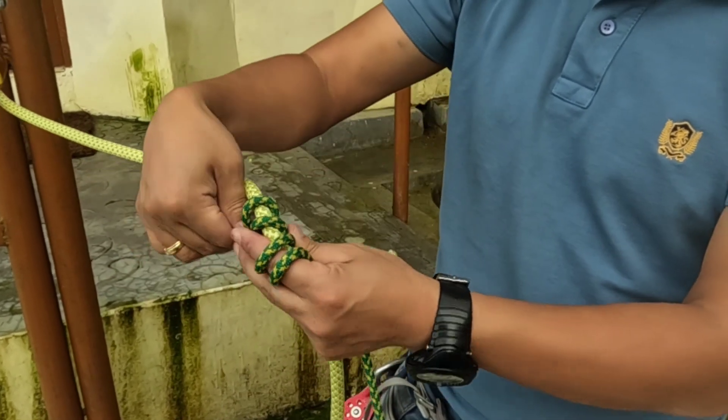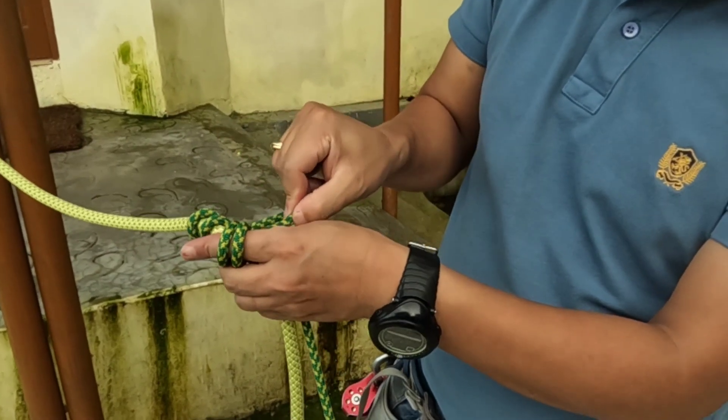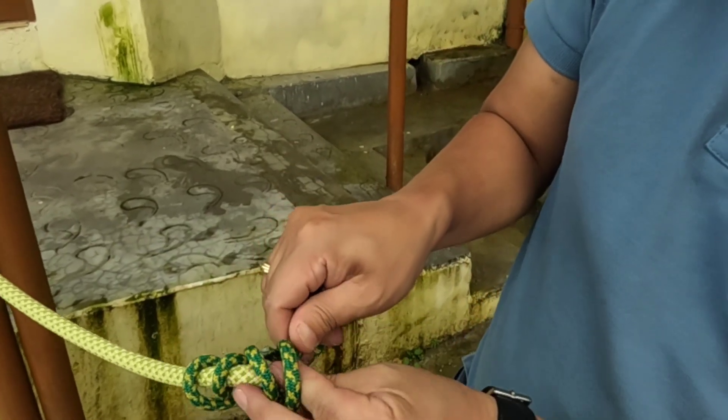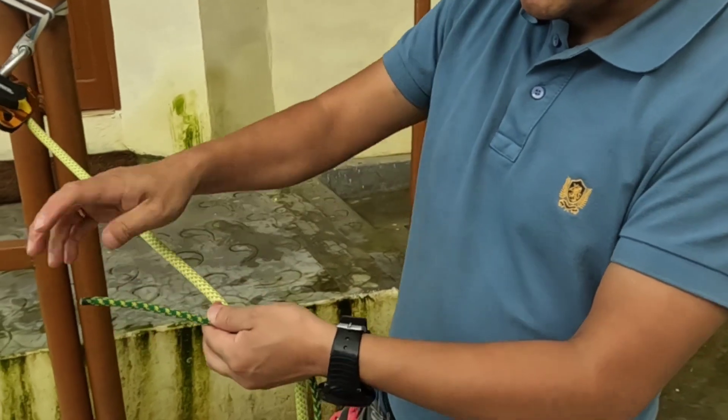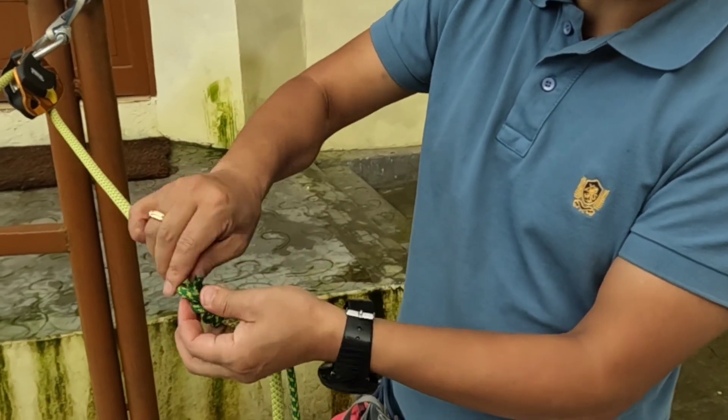One, two — bring it back and pass it like this. So this is your Blake hitch. After that you can add a thumb knot for safety.